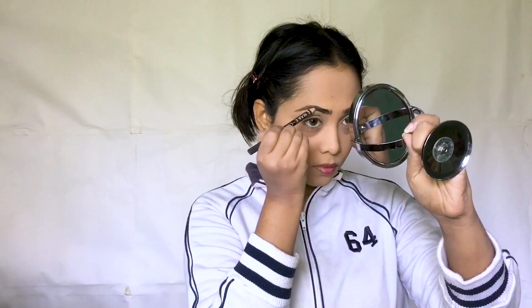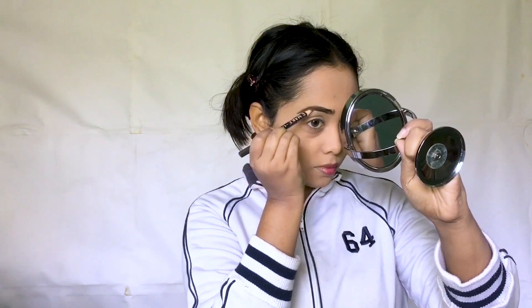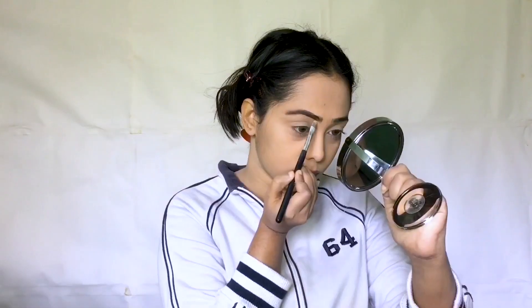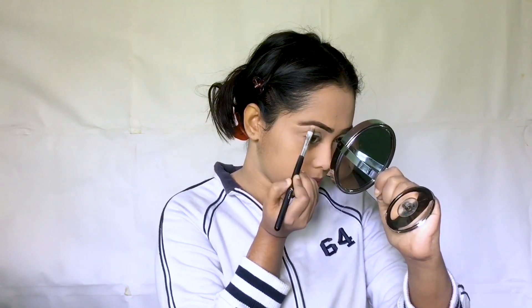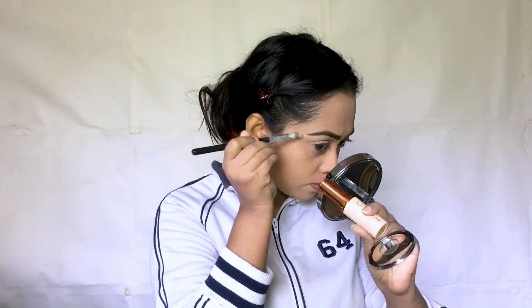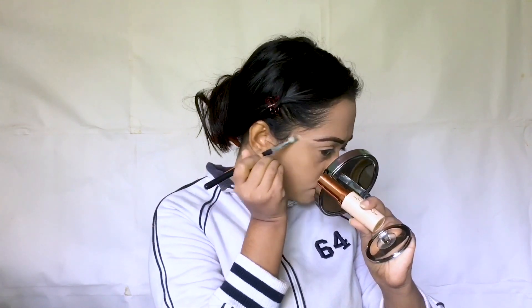Our eye look is very dramatic, so we need to draw our eyebrows to match — we can draw them so they look very youthful and young. We have a pencil to draw our eyebrows like this. We have big eyebrows and the hair is very low. So we have a concealer — we can clean our eyebrows and wear our eyebrow pencil.